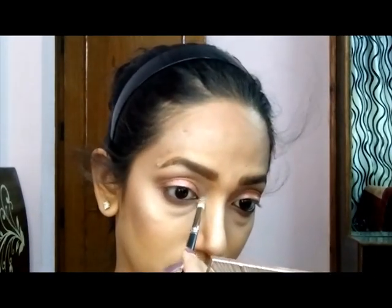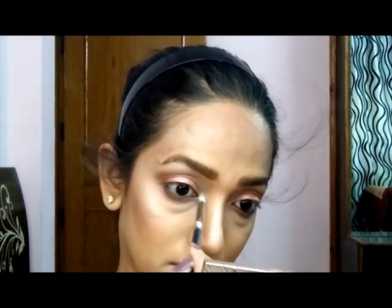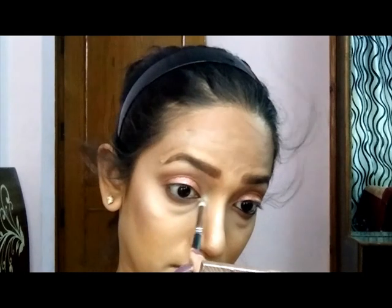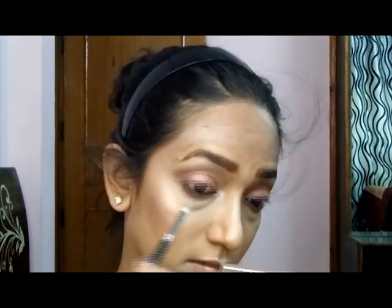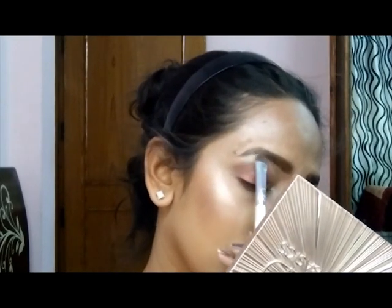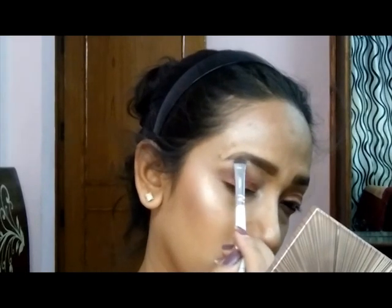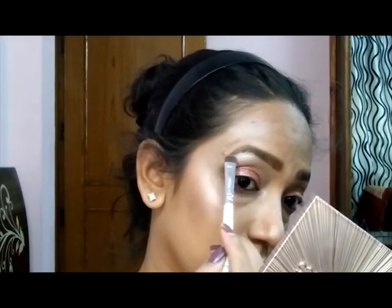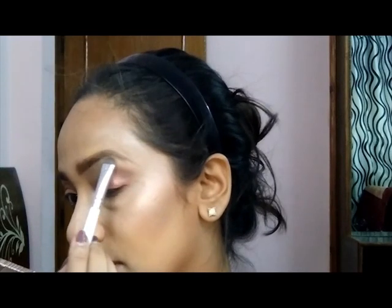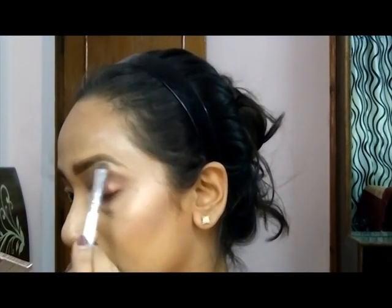Now I'm taking the same highlight I used on my cheekbones and I'm highlighting the inner corners of my eye and above my eyebrow as well. My face has highlighted so much! I was not feeling that good and maybe that was the reason I used so much highlight.